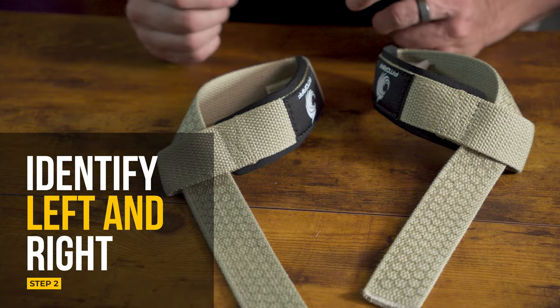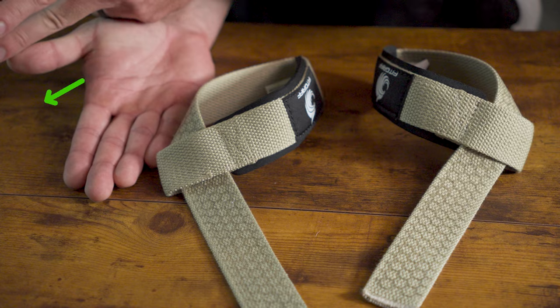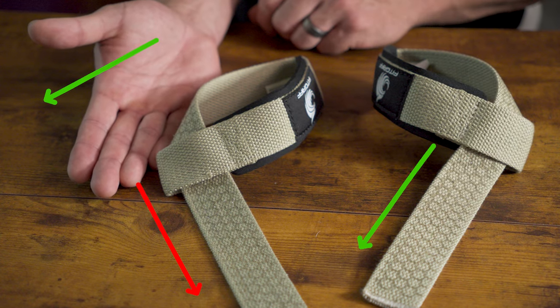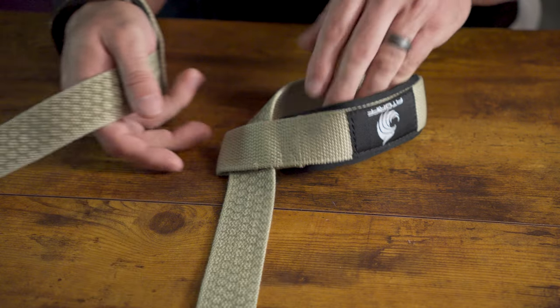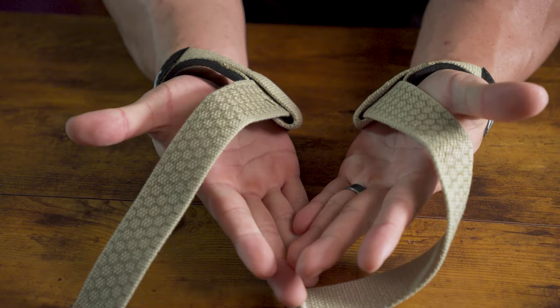Step two is identifying which strap goes on the left and which goes on the right. Turn your hand over and look at which direction your thumb is pointing — it's pointing away from your body. Look at which of the two straps the tail most closely aligns with. Take your right hand, stick it through the hole at the end, cinch it up, and notice the strap tail and your thumb should be pointed in the exact same direction. Then take your left hand, put it all the way through, cinch it up, and you should have a nice matched set.